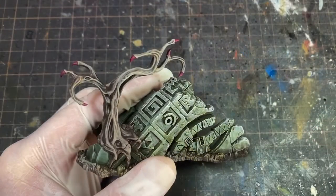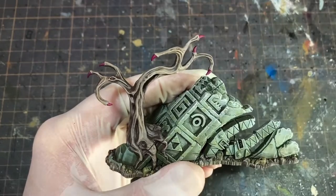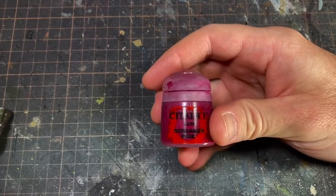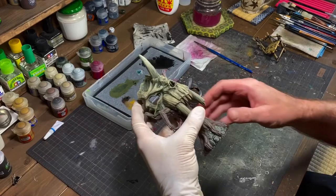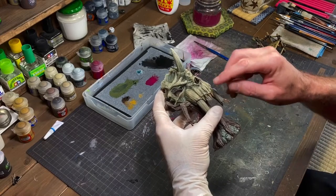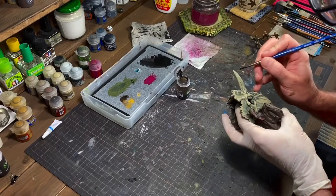This last part is painting all of the thorns — the color we're using for that is really pink. That's basically the last step, you don't have to do this. I'm going through and just staining the teeth with some Agrax, basically to give a little bit of a different tone between the teeth and the bone color.